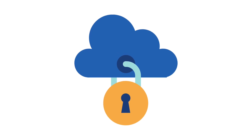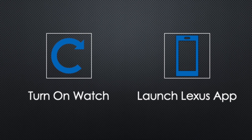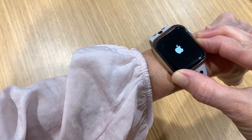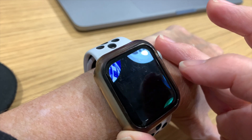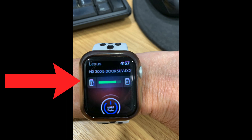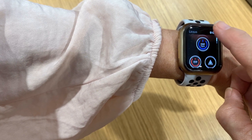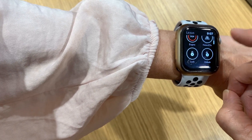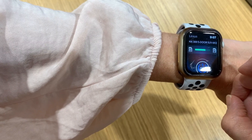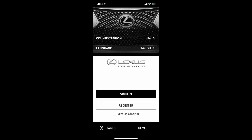For security reasons, if you have multiple accounts, your account might be disabled. Now, relaunch the Lexus app on your Apple Watch. The critical step is to make sure that you see the name of your vehicle and the green highlighted bar showing the current fuel amount — that confirms that everything is synced: your watch, your phone, and your Lexus.